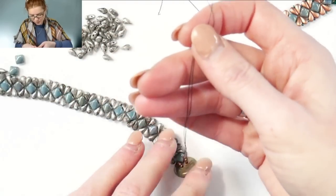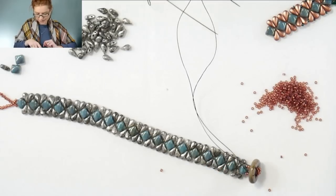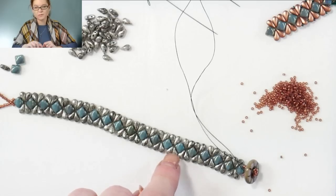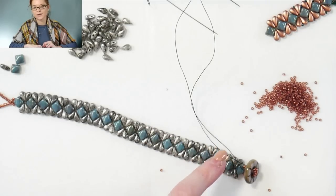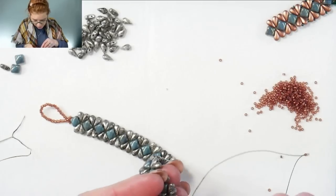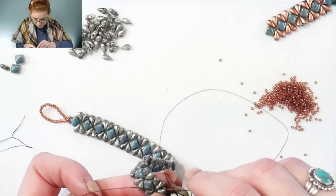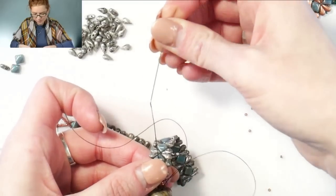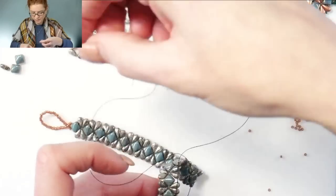So from here, we have almost the completed bracelet. We'll go back down with the needle on the opposite side, and we're just going to be adding some of the 15s in between the drop duos. When we came up we went through the bottom hole through the tip. Now we'll be going through the second hole through the rounder, thicker top part of the drop duo. So we'll take our needle and on both sides go back down through those 15s, and then back through the silky. Just pull that tight — it might be a little hard to pull through those 15s just because they are smaller.